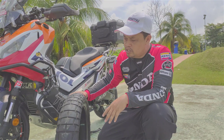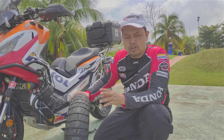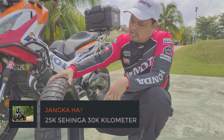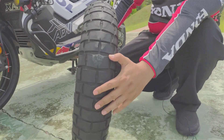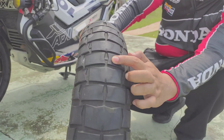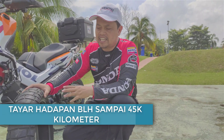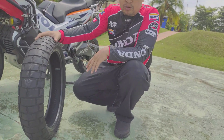Penggunaan tayar STR Pirelli Rally ni saya dah guna. Dia boleh jangka hayat di antara 25,000 ke 35,000 km untuk tayar belakang. Untuk tayar depan, walaupun dekat 25,000 km, masih lagi cantik. Saya merasakan bahawa boleh guna sampai 45,000 ke 50,000 km. Tapi, kena tengok tekanan tayar jugalah — tekanan angin — supaya kita boleh dapat jangka hayat yang lebih tinggi.